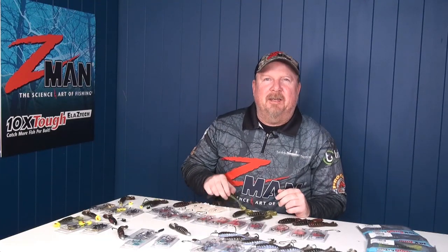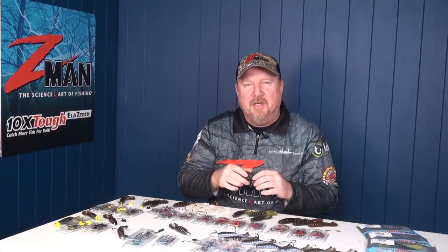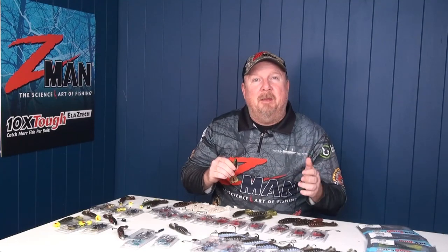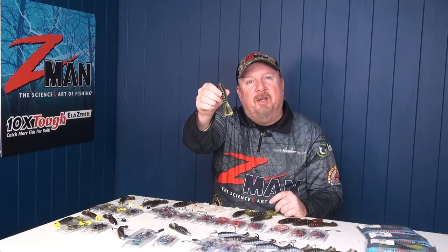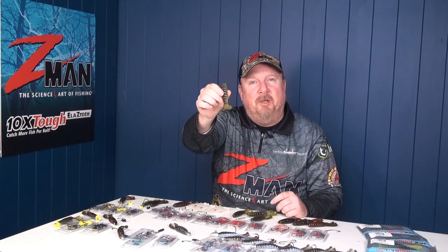Hey folks, Justin from Tackle Tactics. The Z-Man goat family has been attracting some brutal surface strikes and also catching a stack of different species subsurface in the 3 inch baby goat, the 3.75 inch goat, and the 4.25 inch billy goat. Today on our rig and fish video we're talking about how to rig and fish the largest of the goat family, the 4.25 inch billy goat.